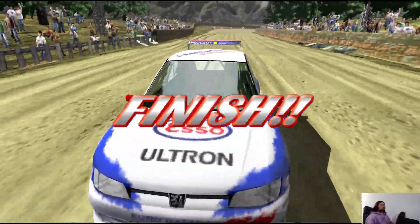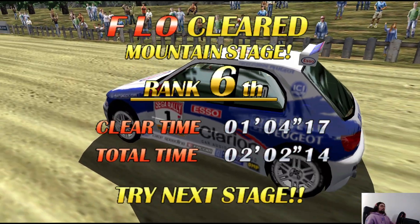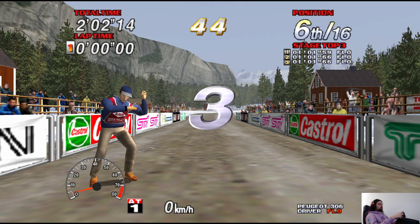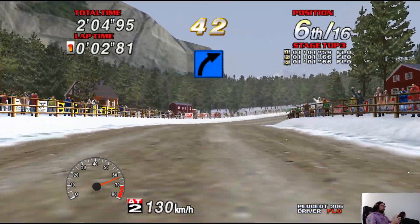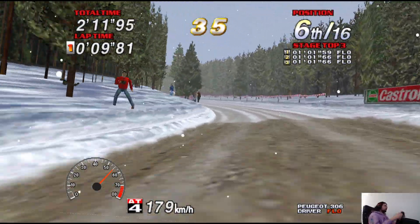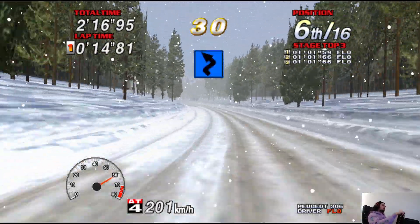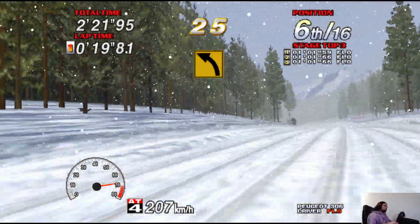100, medium left! 100, easy left! 200, easy right! 200, easy right! 200, easy left! 200, long medium left!